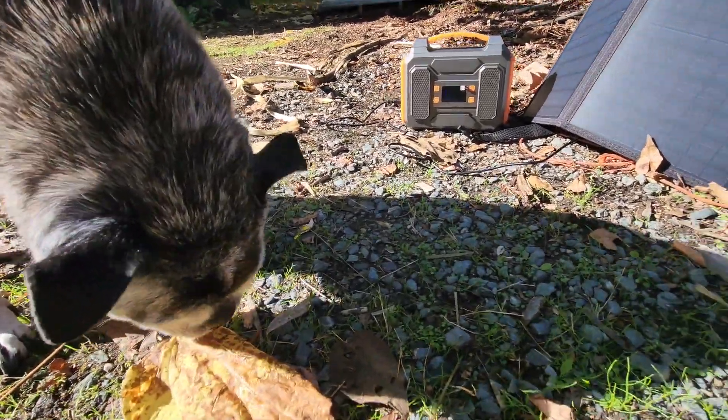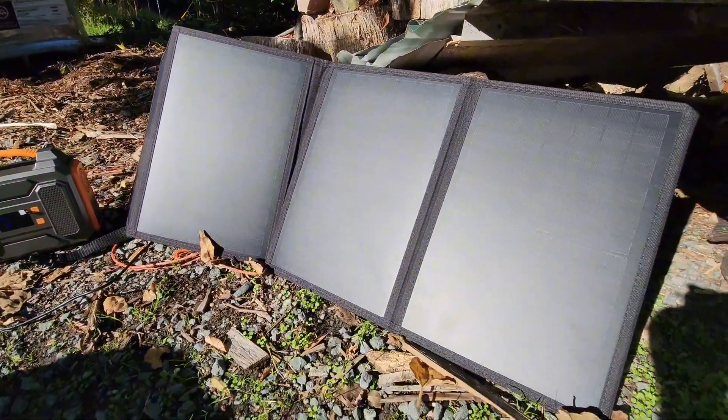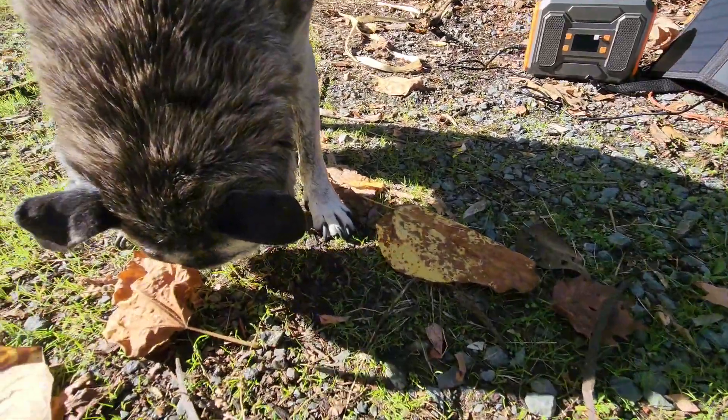With full sun, it does take about eight hours to get the full charge on the battery, so keep that in mind. These panels are very convenient — you put them wherever you want; I can grab this whole setup with my left hand and move it around.